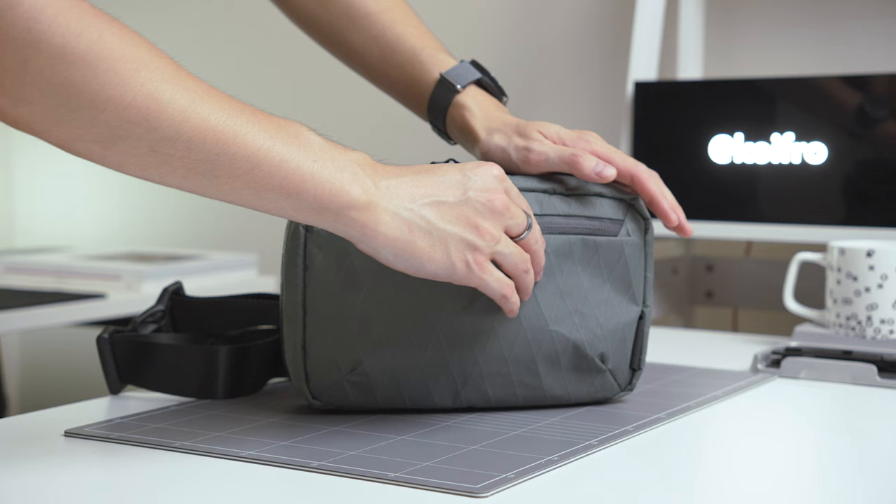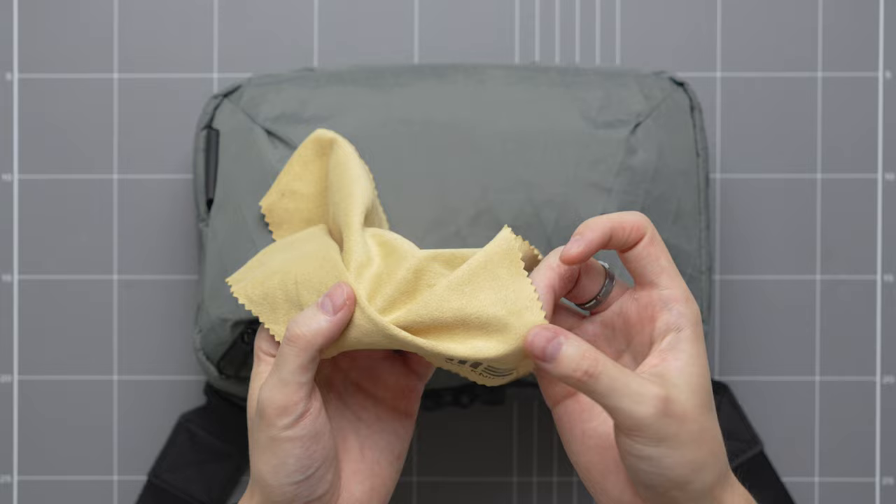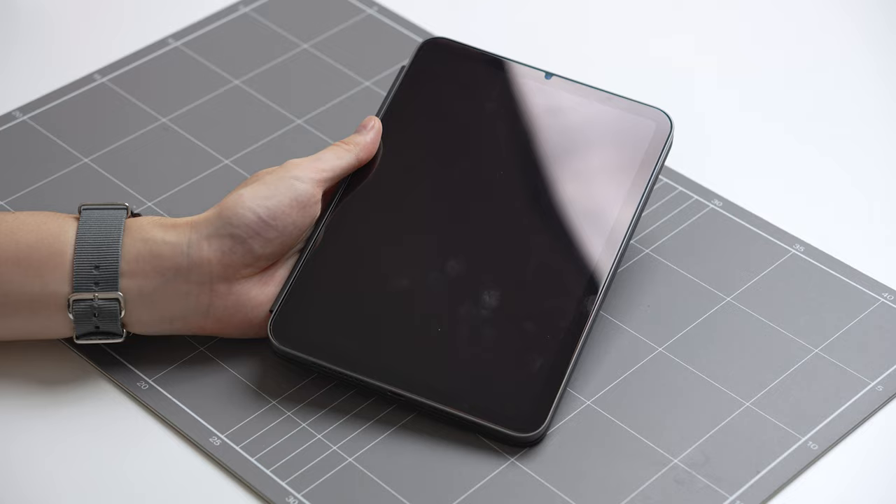This pouch is pretty simple in terms of design — it only has two zippered compartments. In the front zippered compartment, I keep a cleaning cloth that came with one of my knives. It's pretty good quality and I use it to wipe any smudges and dust on products. I also carry a cleaning cloth in my EDC but keep a second one in the pouch as a backup.